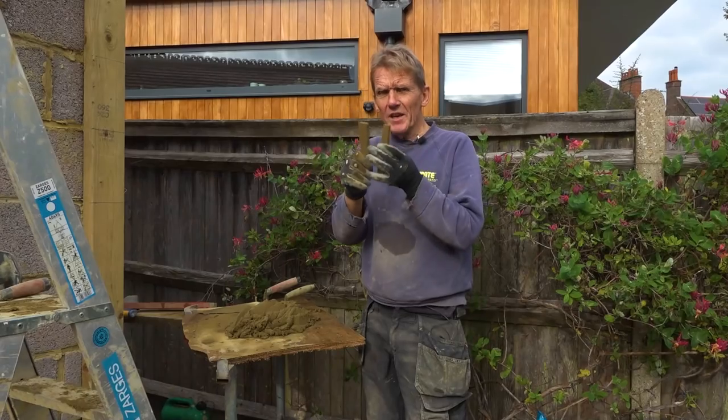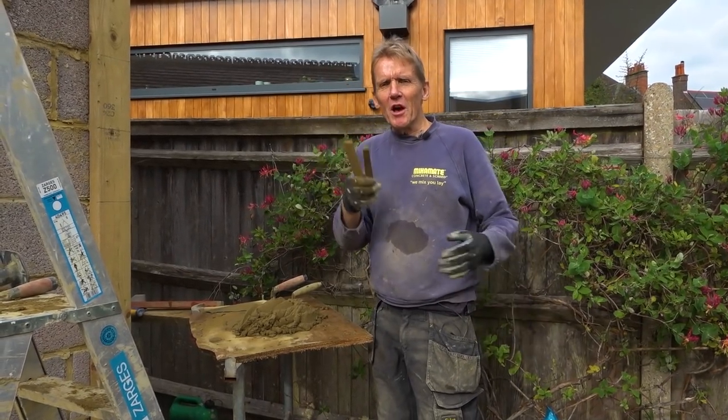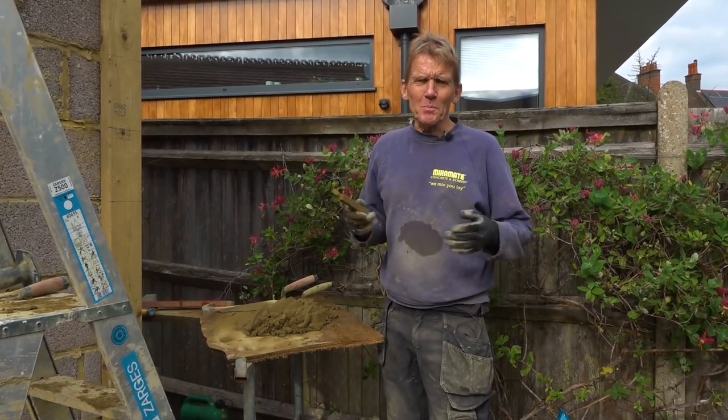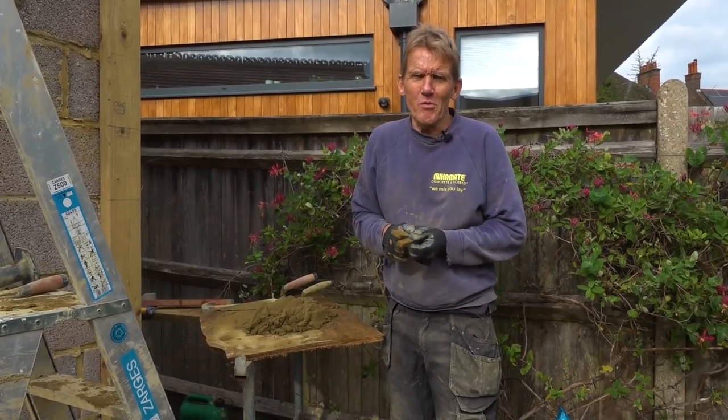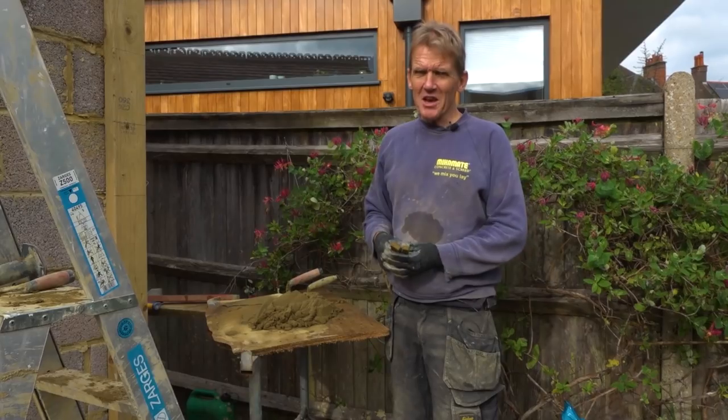I find it a really easy thing. No professional bricklayer would ever need these. But if you're like me and you're only doing a little bit for fun — I just built this extension on my own just because I wanted to, not because I couldn't afford a brickie — but if you're going to do that kind of thing, a couple of bits of wood is going to help you out.